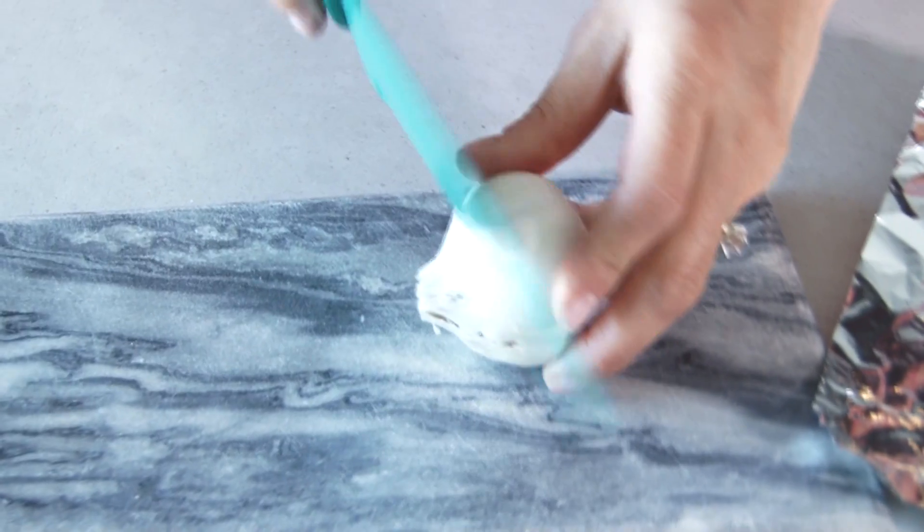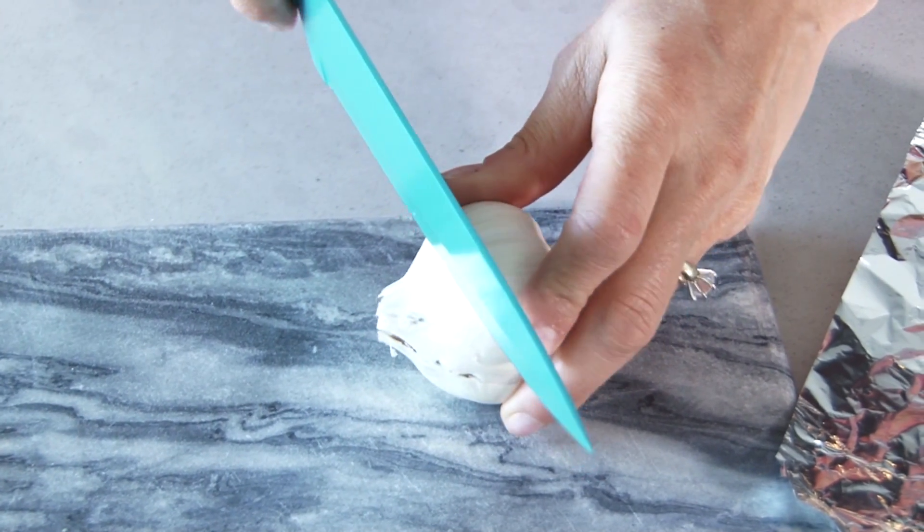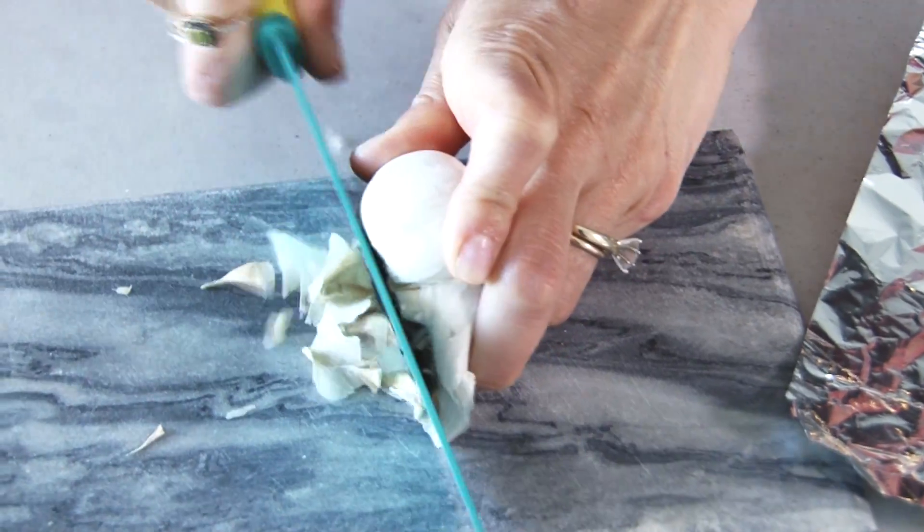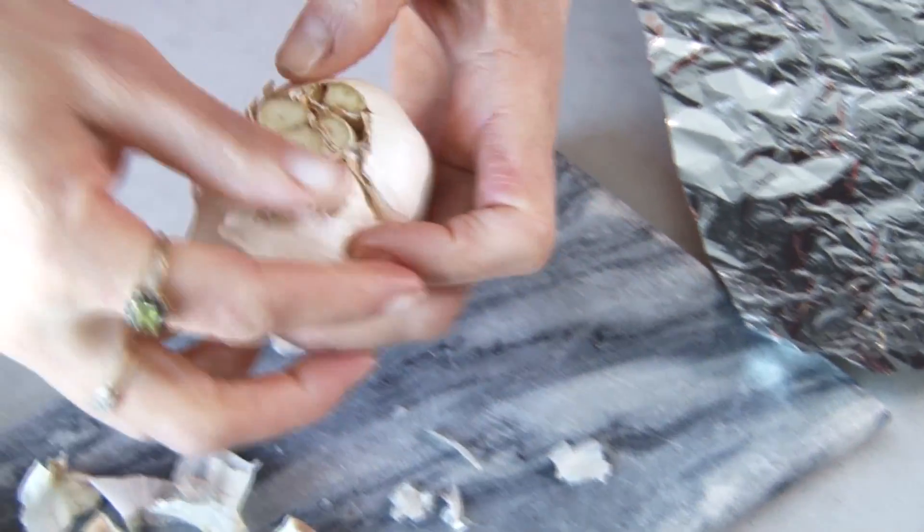Here's what you do. You take your clove of garlic, get a cutting board, and cut off just the tip of the garlic — just enough to expose all those bulbs in there. It gets a little messy, but no big deal.